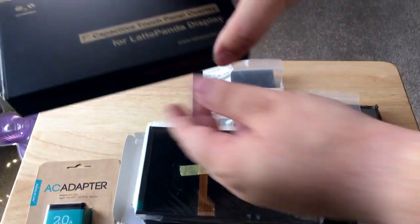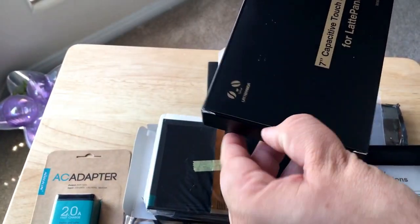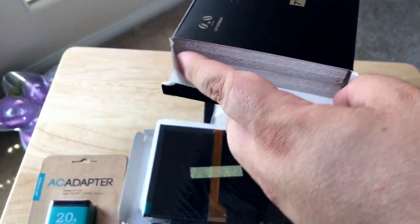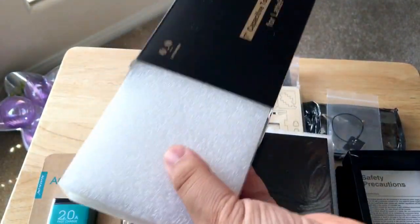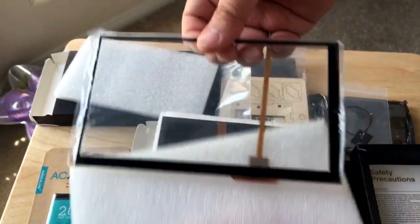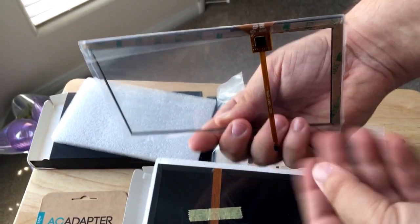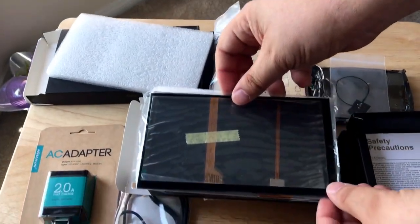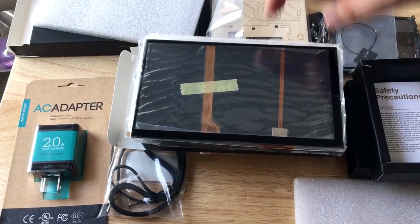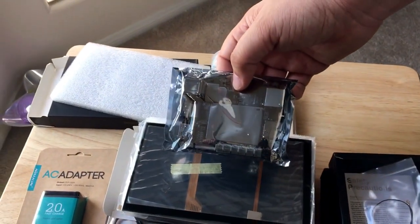They've also sent a 7-inch capacitive touch panel overlay for the screen, so it turns into a touchscreen. The packaging is very similar — it's clear. It comes with a ribbon cable that you'll plug into the Latte Panda, and you just overlay it on the screen. Then it becomes a touchscreen that you can use with your Windows 10-based IoT device.